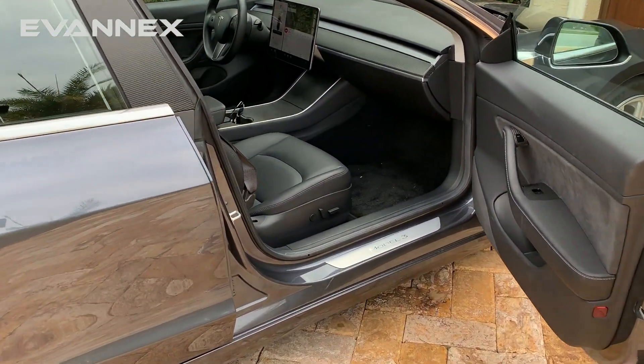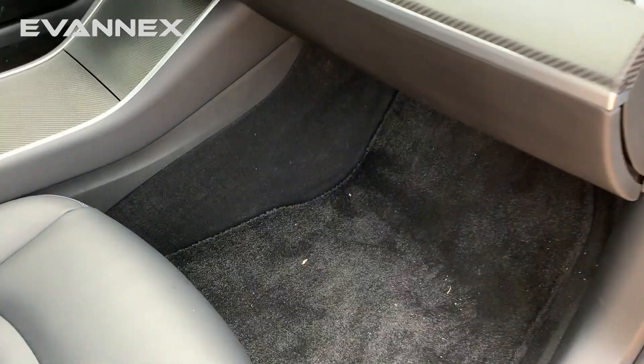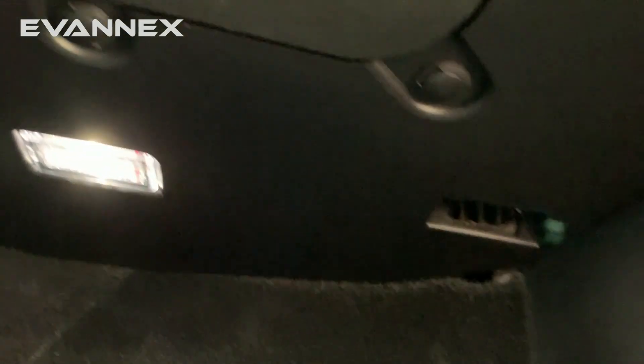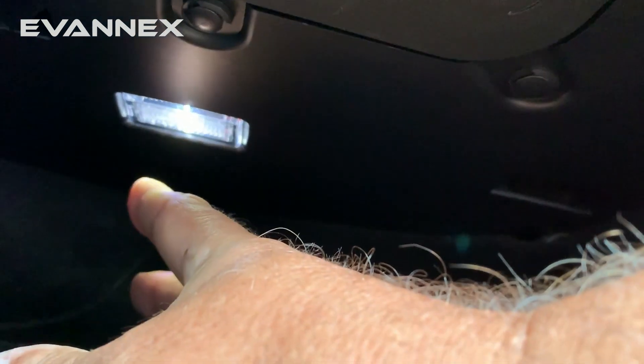Locating the lights for the front passenger compartment is really very simple. There are lights under the passenger and driver side dash. Let's take a look. We're going to bend down and look up, and as you can see, here is one of the lights right here. This is on the passenger side.